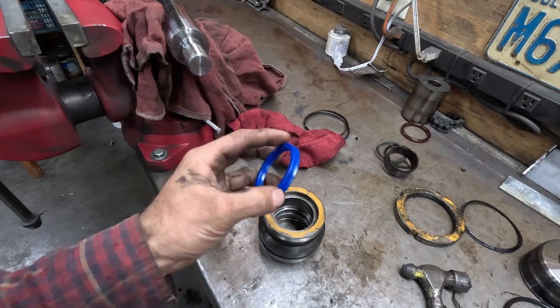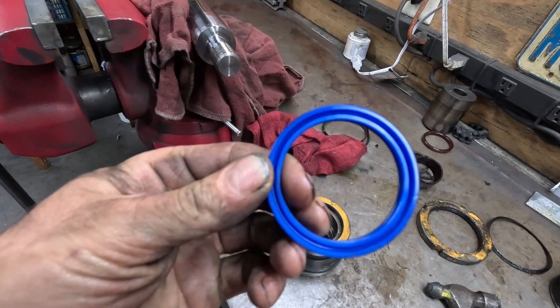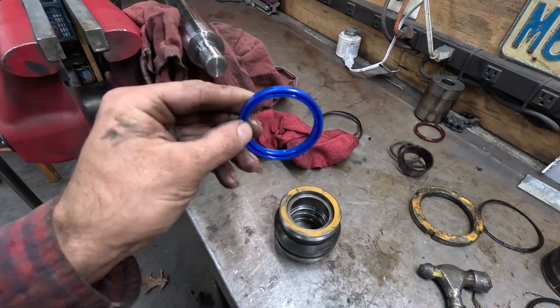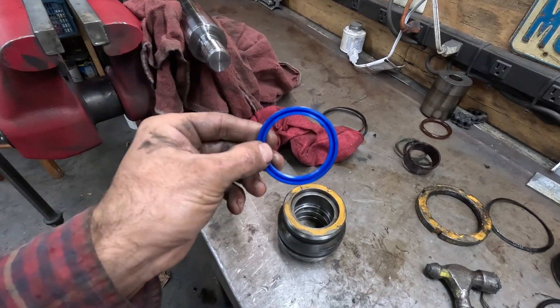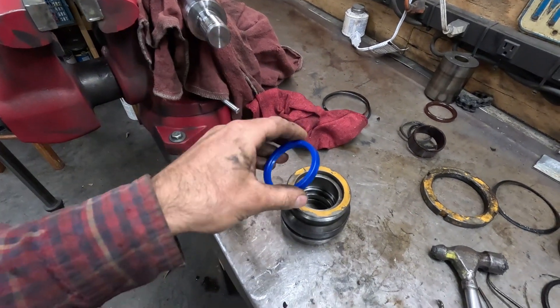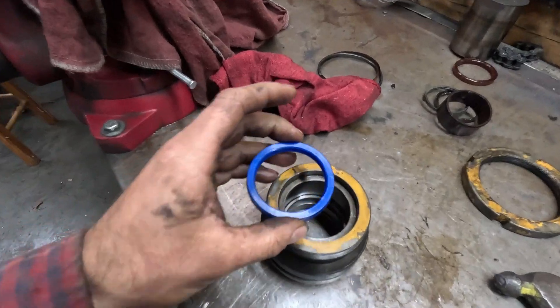We're going to start by installing the hardest seal, which is this one right here. You'll notice this has a lip. A good way to remember how to install this is: pressure from inside the cylinder pushes the lip of the seal tight against the shaft. So in this situation, this would be installed like this, down in the bore.